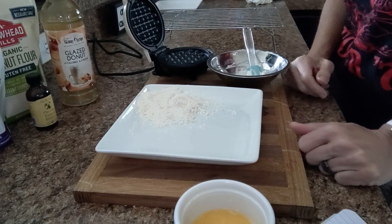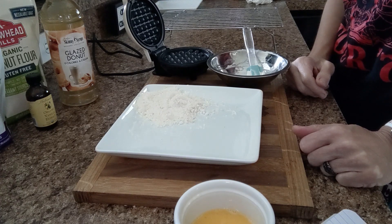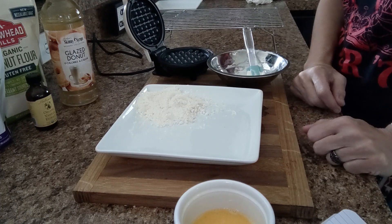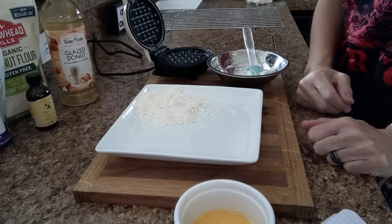Good day everybody, it's Christy from OK Keto. Today I'm going to do a bonus video. I've been kind of reluctant to make this because I know a lot of people that do keto do not use or like to use sucralose. But I figure there's a lot of videos on my channel where some people can use it and some people can't, so why not.